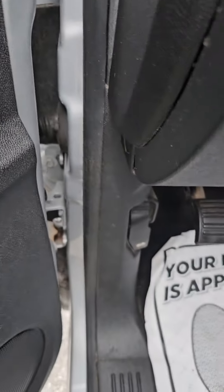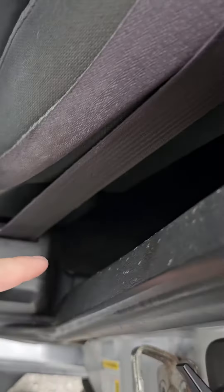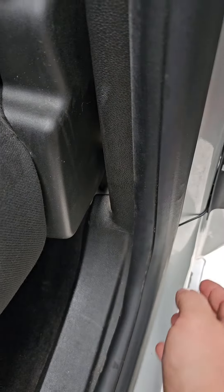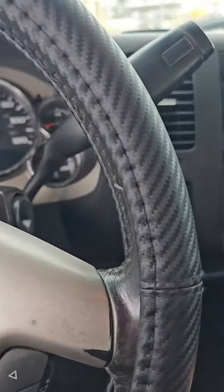We ran the GPS wire up under here to sit up on the dash right there. The backup camera wire we ran up under here, right along here, and tucked it in. We ran it out back all the way to the tailgate — you do have an option to cut and run the wire differently, but we just ran it through.